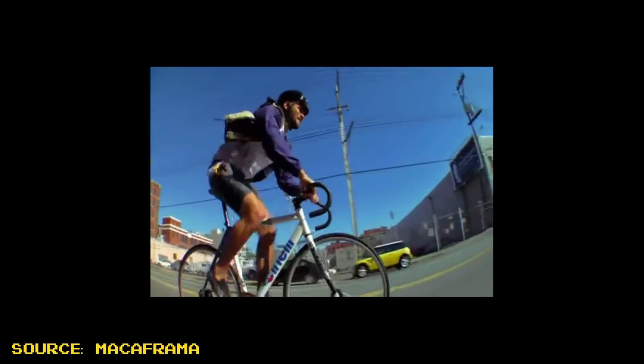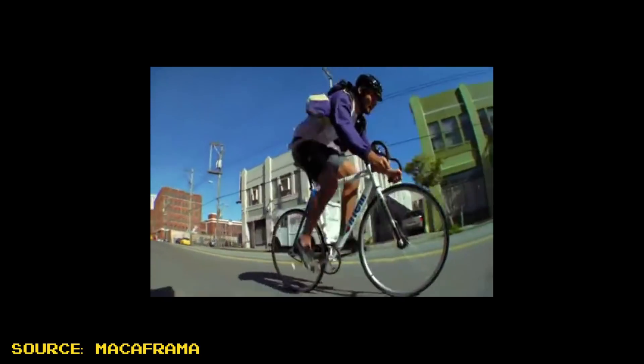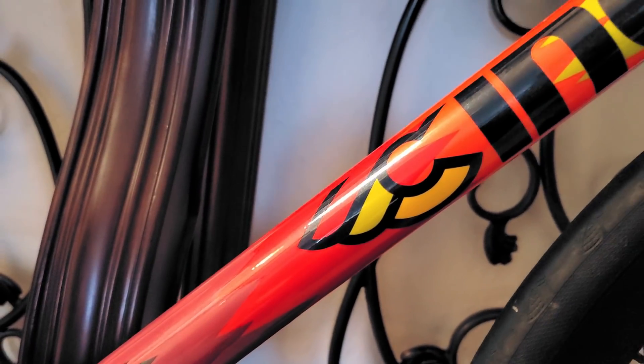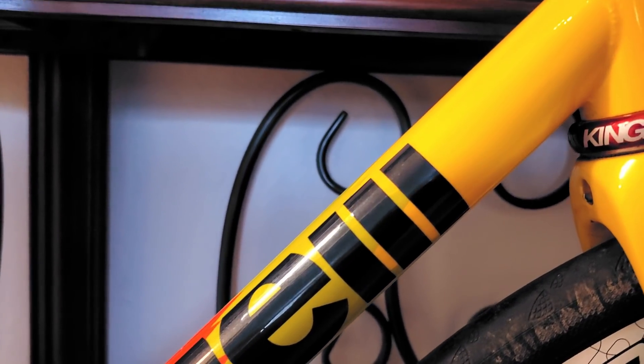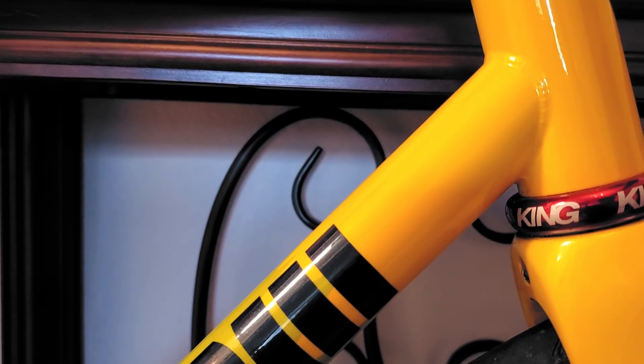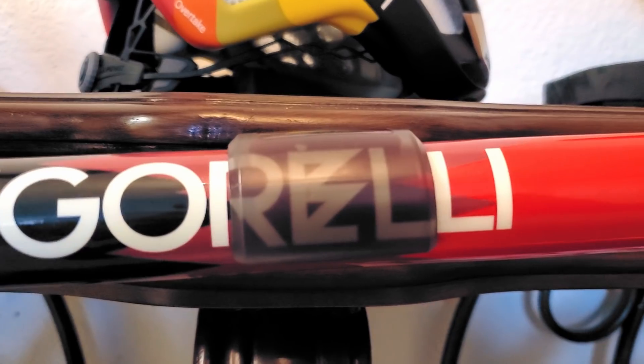The Vigorelli is Cinelli's veteran production aluminum track bike, designed to be rigid and handle predictably under high power efforts on the velodrome. But in the mid-2010s during the height of the fixed gear criterium scene, Team Cinelli Chrome found that too much stiffness in a frameset can actually be a bad thing, and lead to unpredictable handling in the hairpin corners of the crit course. So Team Cinelli Chrome went back to the drawing board and retuned the legendary Vigorelli specifically to handle the aggressive riding of fixed gear crits.